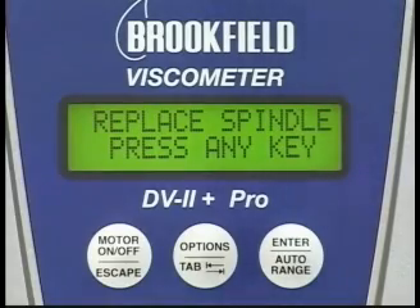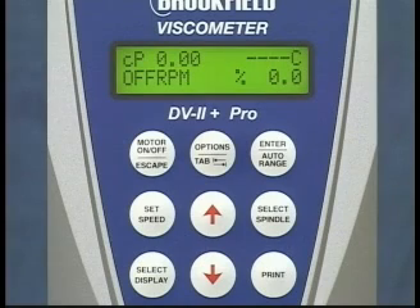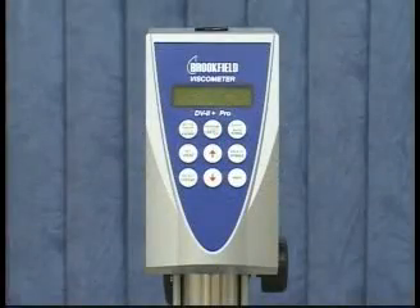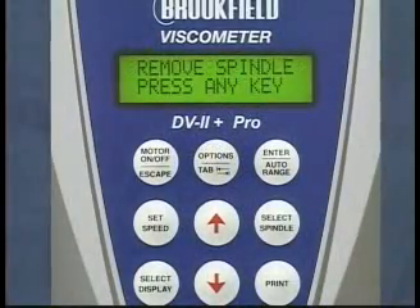After pressing any key, the display should show zero values for both viscosity and torque. If the torque value is minus 0.1% or 0.1%, this is acceptable. If the torque value is higher or lower than these values, first check to make sure that the bubble level is correct, turn the viscometer off, restart it, and perform the AutoZero Procedure again.